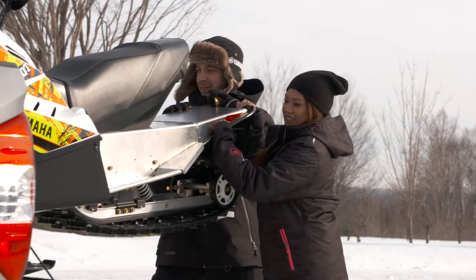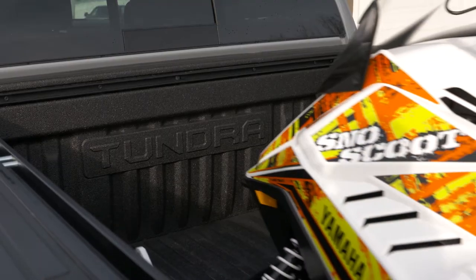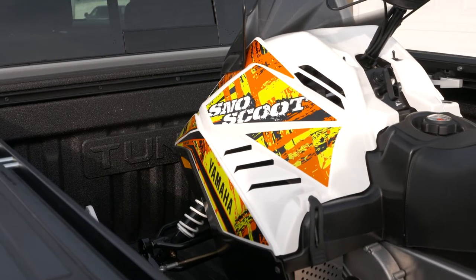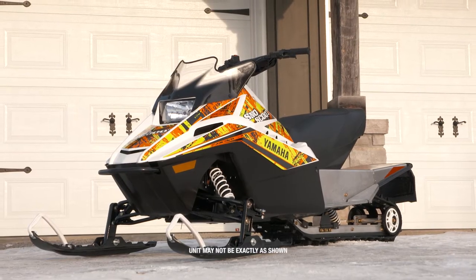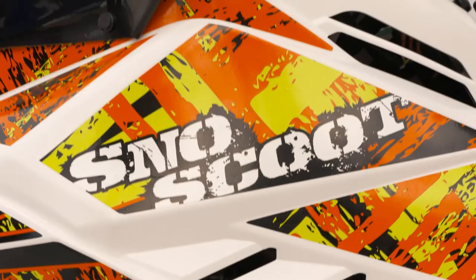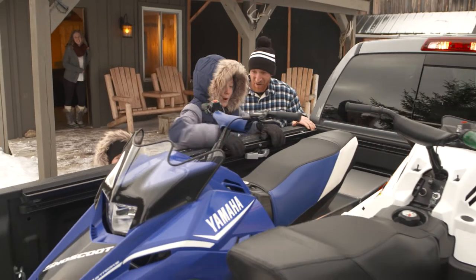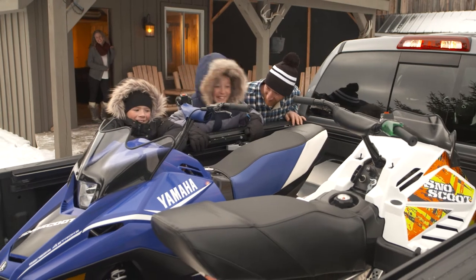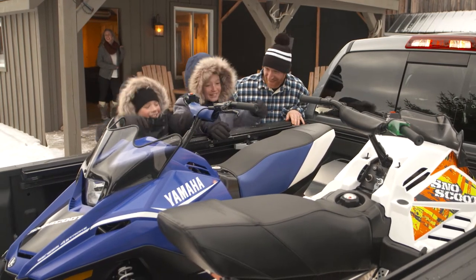Looking for a new spot to ride? The Snowscoot easily fits in the back of any full-size pickup truck and is light enough for just two people to lift into the bed. No truck? No problem! The Snowscoot's compact design offers many options of transportation to get you to that fresh snow, from a van to a trailer. The Snowscoot is the perfect size to tag along with a family on any occasion.